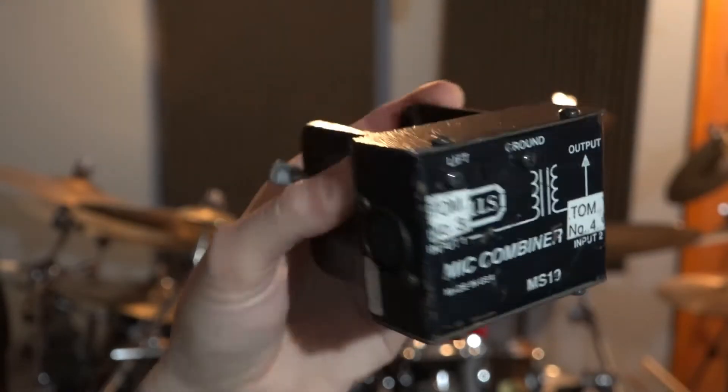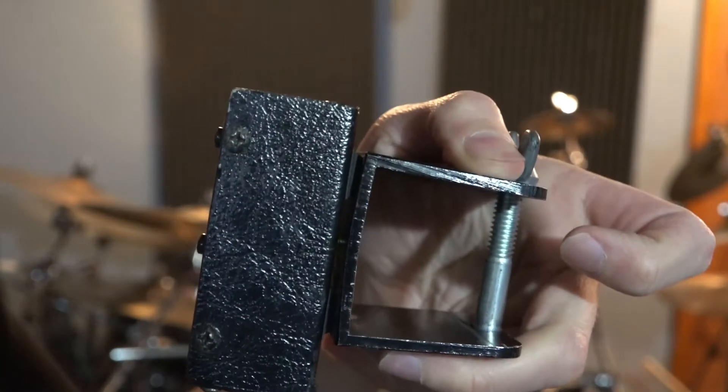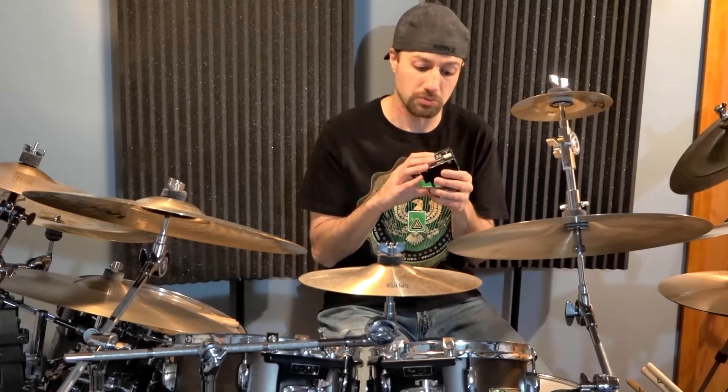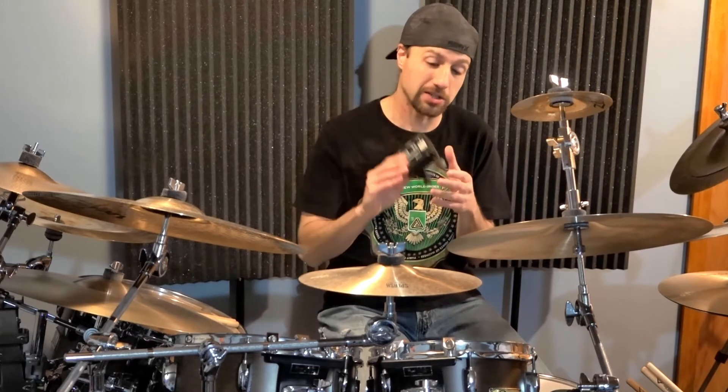How I use these is to actually combine down my tom tracks. I've modded it, as you can see, and it fits nicely on my drum rack. I usually have the pair of them on my rack — I combine toms one and two into one of these to get that down to one signal, and I combine toms three and four through another box into one signal. So I'm running four mics for my toms but only two signals when doing my band practice recordings.